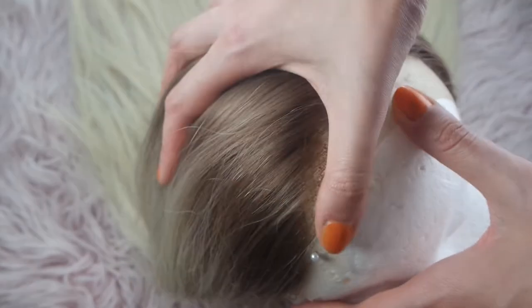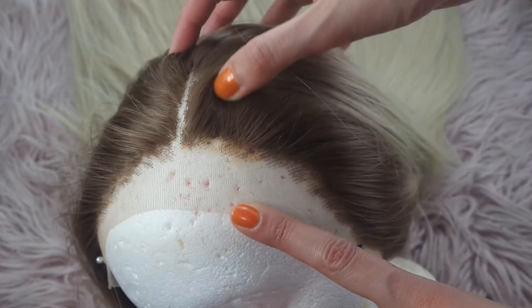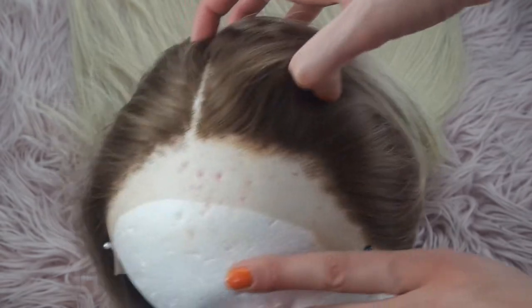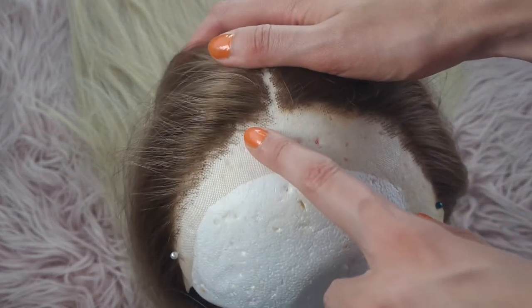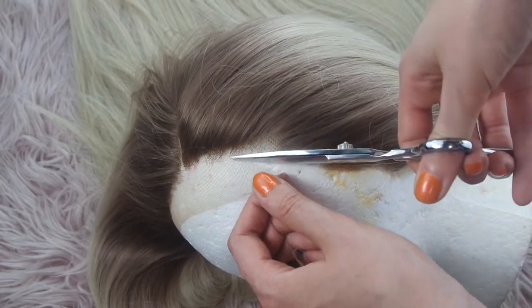I feel like the longer the part, the more natural the wig looks. This is what the hairline is looking like right now — I'm pretty happy with how it looks. I'm going to cut off the rest of the lace really close to the hairline and try it on for you guys. Alright, so this is what it looks like on and I'm actually really digging it so far. The only thing I would change is I'd thin out the hair beside the part just to make it look a little less wiggy — I feel like that's the only thing that's kind of really giving it away.